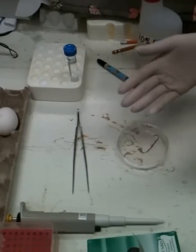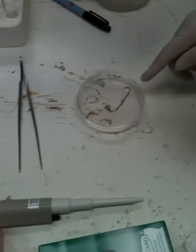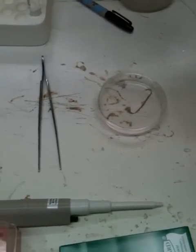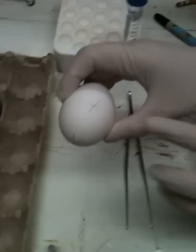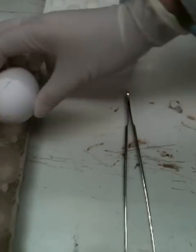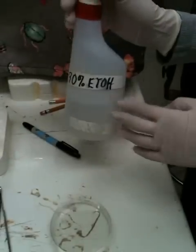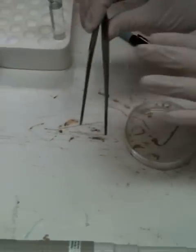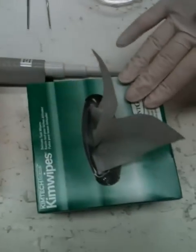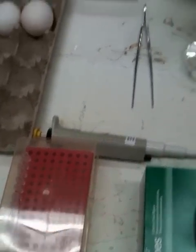This video will show you how to transfer the embryo from the egg into a tissue culture dish. What you need are fertilized eggs — the pencil mark shows the position of the embryo — 70% ethanol, a tissue culture dish, forceps, kimwipes, a pipette, and antibiotics.